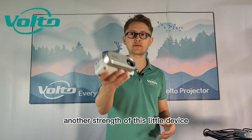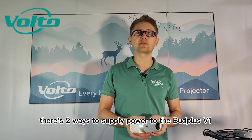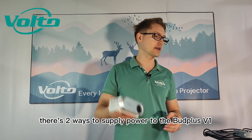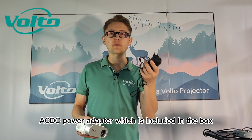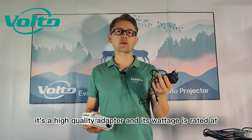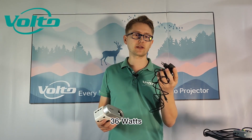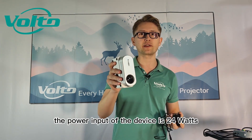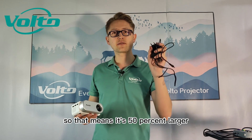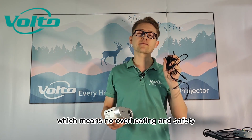Another strength of this little device is its flexible power inputs. There are two ways to supply power to the Bud Plus V1. The first is by using the included AC/DC power adapter, which is a high-quality adapter rated at 36 watts. The device's power input is 24 watts, meaning the adapter is 50% larger — ensuring no overheating and safety.